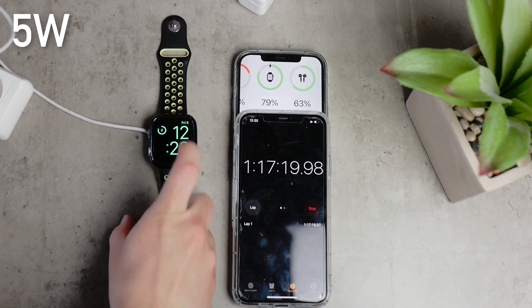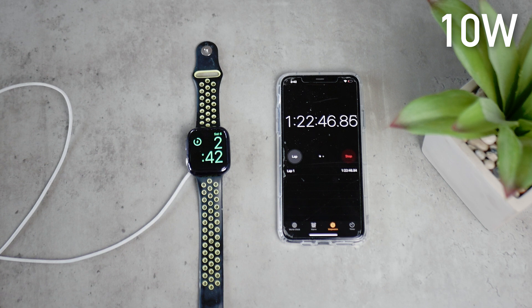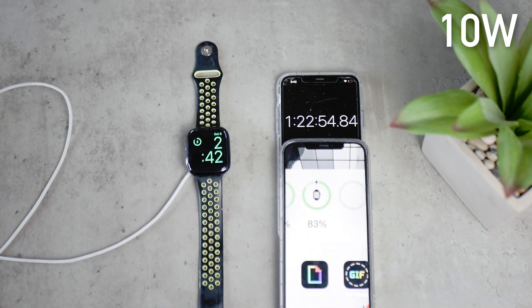At 80%, the 5W power brick got there in 1 hour and 17 minutes and about 20 seconds. The ratio still holds — about 1% per minute. The 10W power brick got to the same point in 1 hour, 22 minutes, and 56 seconds — not a glamorous result, about 5 minutes slower. We'd expect it to be even faster if not the same, so it's hard to know what to say about it.